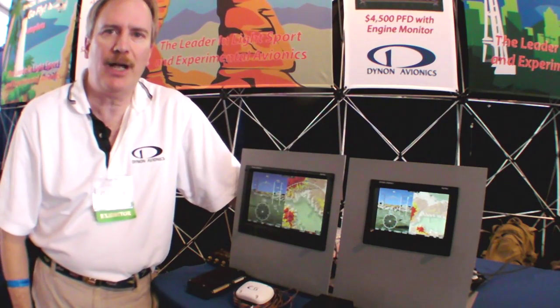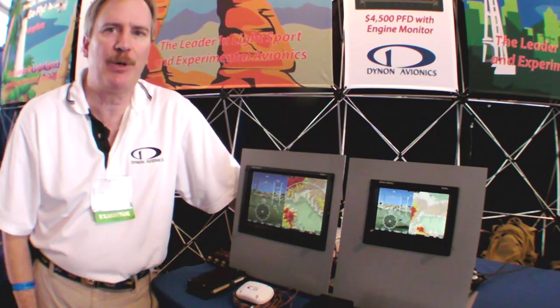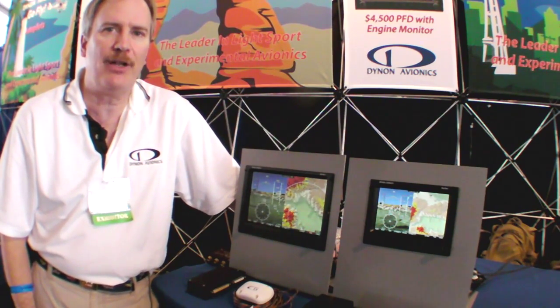My name is Robert Hamilton. I'm with Dynon Avionics and this is a Kit Planes product minute. We're at Sebring Lightsport Expo and I'm pleased to introduce the new Skyview Avionics system.